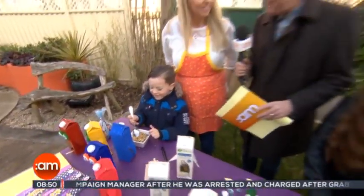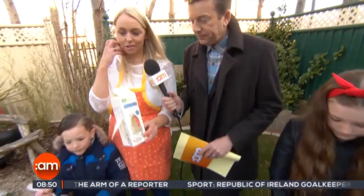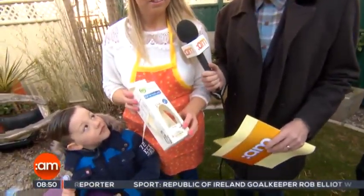We're making bird feeders. Today I'm going to show you how to make a bird feeder using a milk carton, and it's actually going to look like a bird. It's a really fun craft that you can make over the Easter holidays — a great family craft and it's so simple.